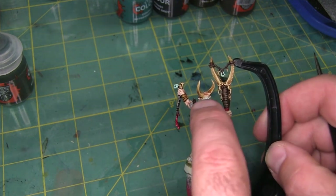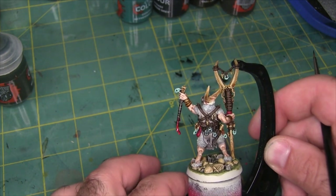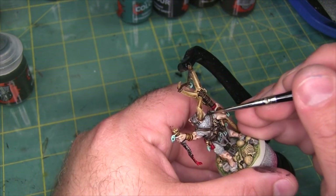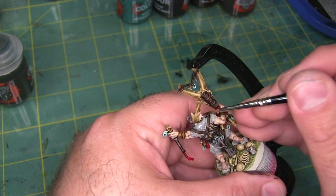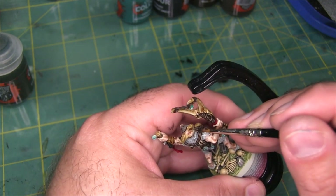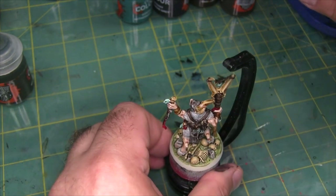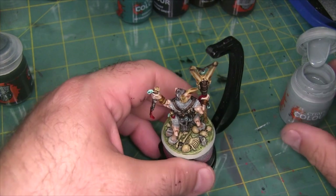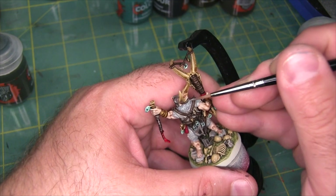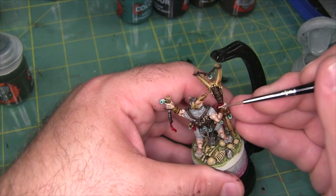There's actually a small leather strap holding his mask onto his head that I missed, so I'm just going to hit that with a little bit of Wildwood. Doing that I can see there's actually a little bit of fur above this strap that was also missed, so I'll hit that up too. I almost had a little spill there — I went to shake my pot of Apothecary White and didn't realize it was still open from the last time I used it. So check if your paints are closed before you shake them.